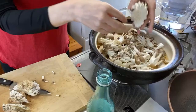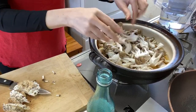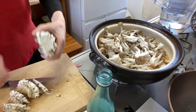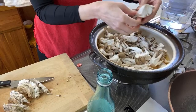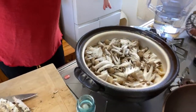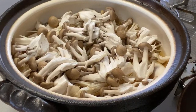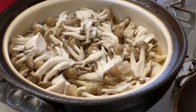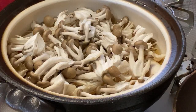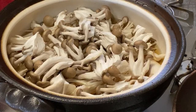I had a lot of shimeji — two sets from the pack. But it's okay because nabe actually gets better when you reheat it — you can eat it over two or three meals. So: three cups of water, the kombu soaked for half an hour, 60 ml of sake, two tablespoons of mirin, two tablespoons of soy sauce, and the mushrooms.